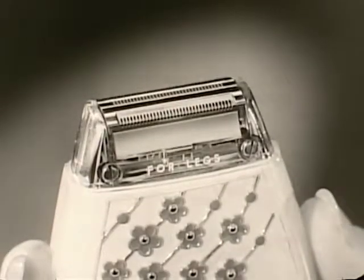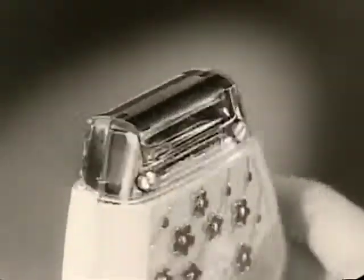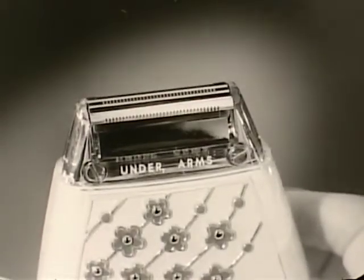It's shaped for a lady, too. One side for legs, the other especially made for underarms, where the skin is tenderest.